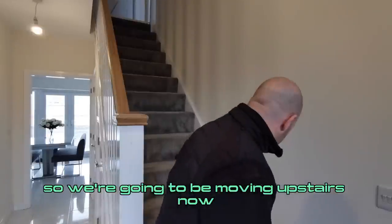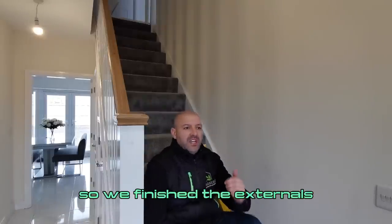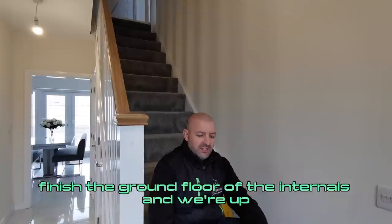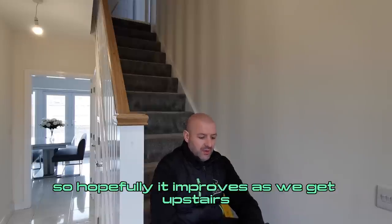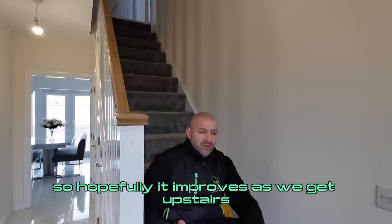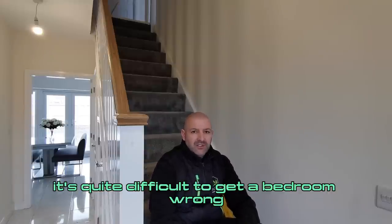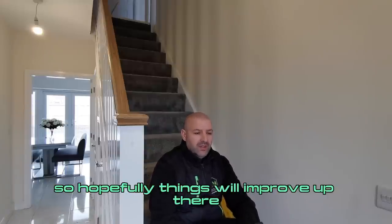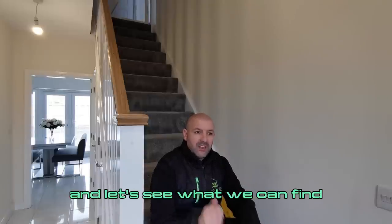We're moving upstairs now. We've just finished the externals and the ground floor internals and we're up to 133 issues, and to be honest some of them are not so great. We've got the bathrooms and the ensuite still to look at upstairs. It's quite difficult to get a bedroom wrong, so hopefully things will improve. Let's get into it.